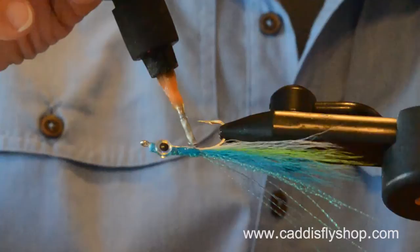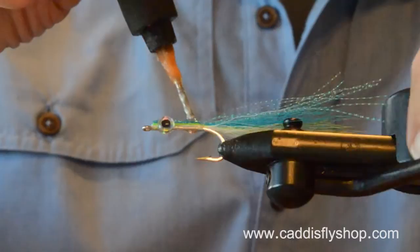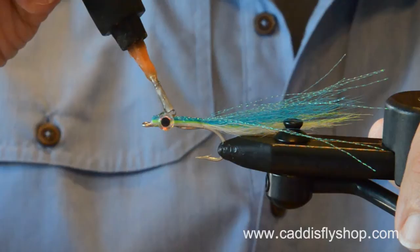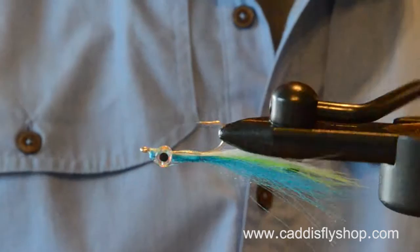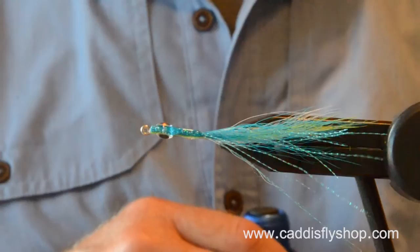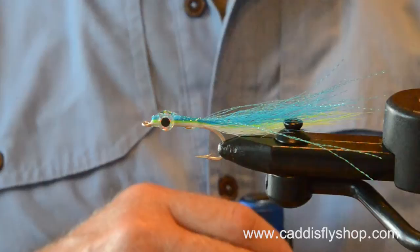Now what I'm doing here — this is the cure goo, I'm using tack free. Some people use the thick. You'll see the tack free does run, so I'm probably going to wind up doing several layers. I'm going to try to get a little bit of rotation going here. If I wasn't shooting this video, I'd probably be tilting my vice in different directions and different angles to adjust the fly.